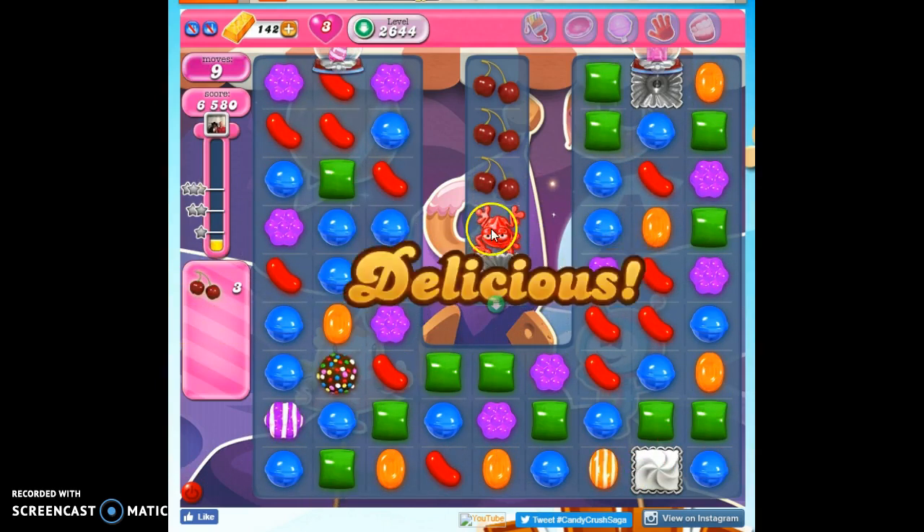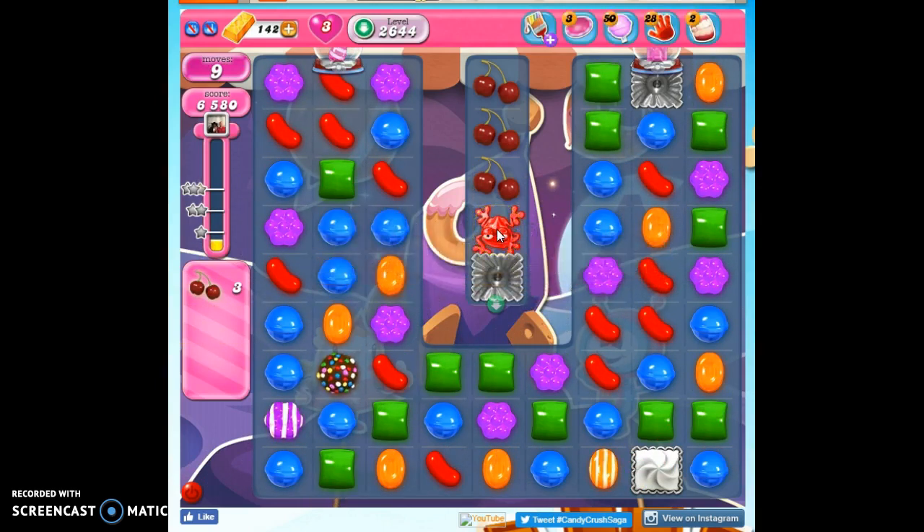Now the frog is unleashed, and now I need to try to match him, or match a color bomb with his color, and there have to be at least a dozen on the board. Counting them — one, two, three, four, five, six, seven, eight, nine, ten, eleven, twelve. Perfect! Otherwise he would only get partially filled.